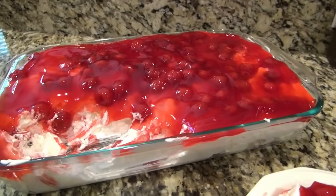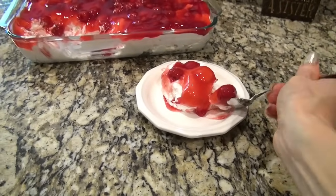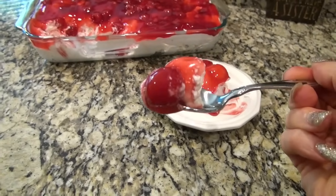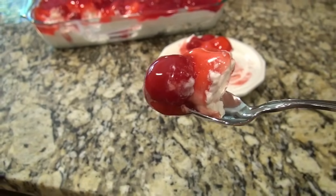Using that store-bought angel food cake makes this quick and easy. And that whipped cream mixture is not too sweet — it's just right. The cherries on top are my favorite. Daddy, I know you're watching. I promise I will make this soon; your birthday is coming up anyway. He went crazy over this dessert — I forget the exact words he used, but he loved it.